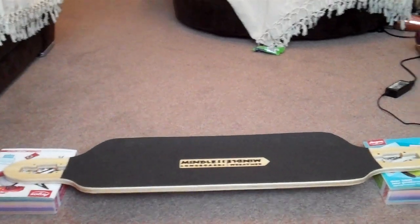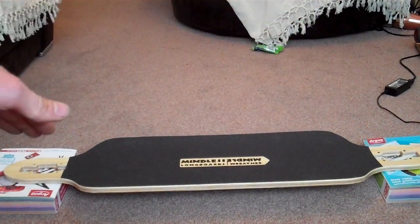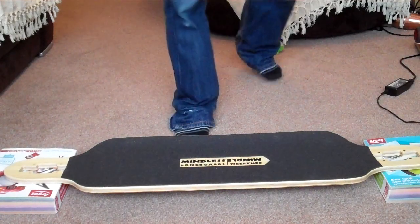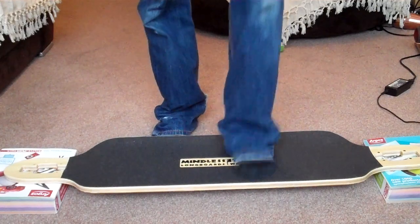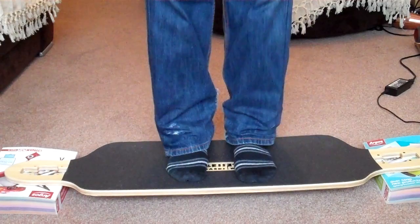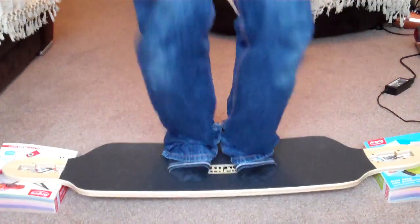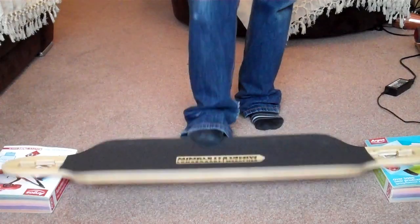Right, you can see the board is completely flat. I weigh ten and a half stone and I'm just going to do a basic jump up and down to see how much it actually flexes. As you can see, when I'm stood on it there isn't really a lot of give — it's quite a solid board. It is designed for medium bombing and slides.